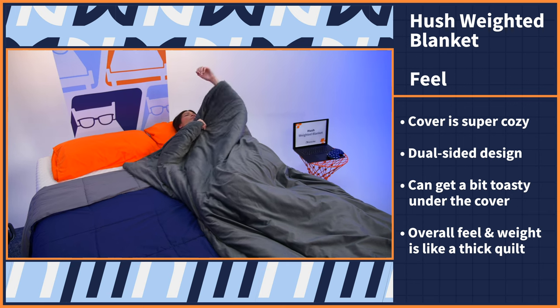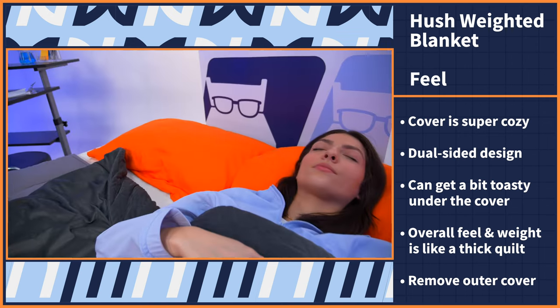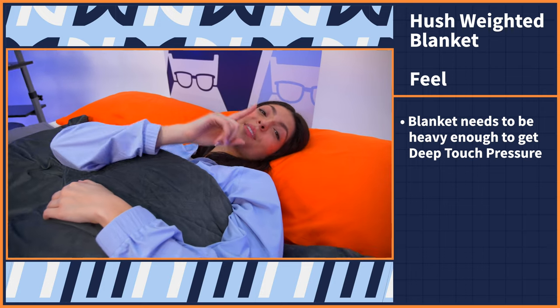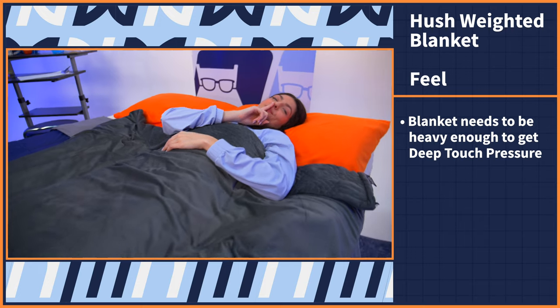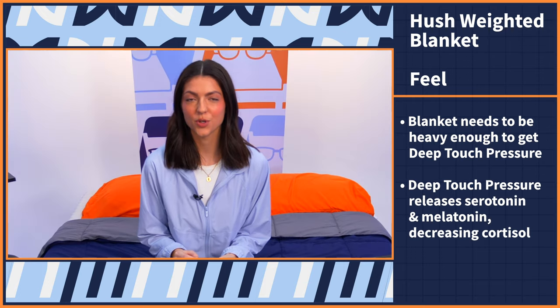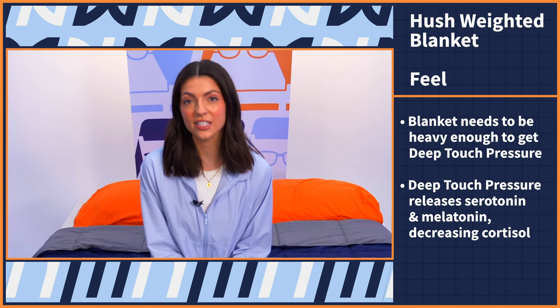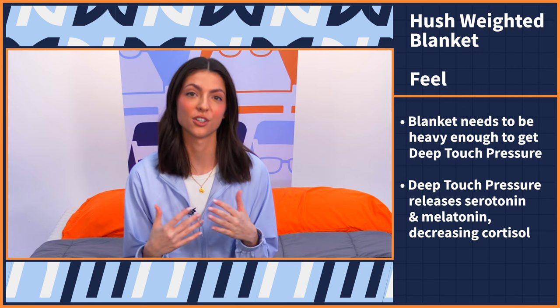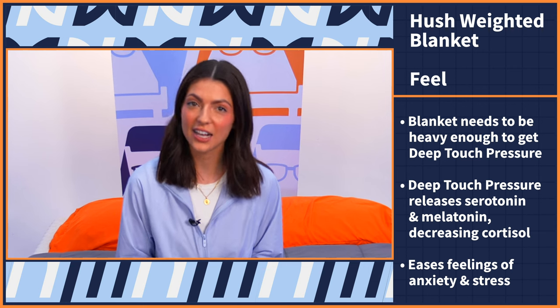A great option if you get too hot is to remove the outer cover and just sleep under the inner blanket — that way you experience the pressure without the added material. To experience the biggest benefit of a weighted blanket, which is deep touch pressure, your blanket has to be heavy enough on your body. Deep touch pressure applies firm yet gentle pressure to your entire body, relaxing your nervous system, releasing serotonin and melatonin, and decreasing cortisol — our stress hormone — allowing you to ease anxiety and stress and fall into a deep, more restful sleep.